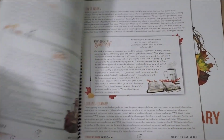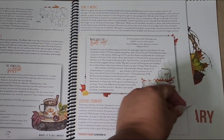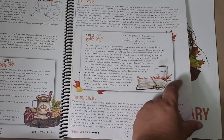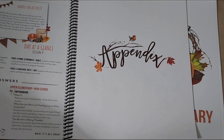Then lesson four is going to be what it's all about — why we celebrate Thanksgiving. I love that she incorporates biblical principles. I think that's so helpful.